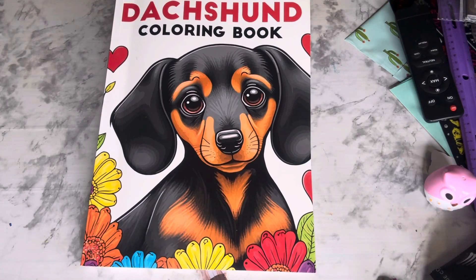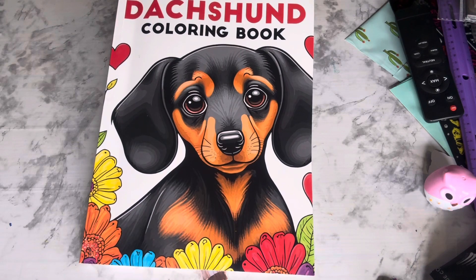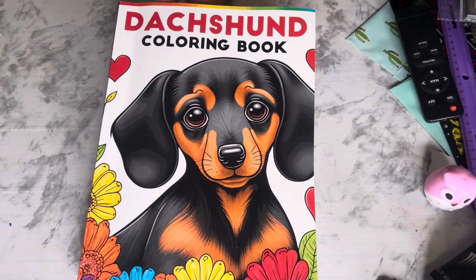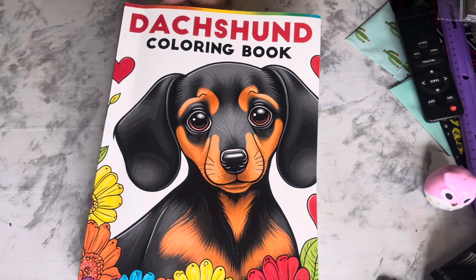Hello, my name is Alma. Welcome back to my channel. Today is Sunday, which is an open collaboration called Hashtag Dog Coloring Open Collab. Anyone can join this open collaboration. Your host is Jamie's Life in Coloring.